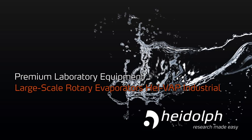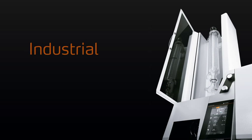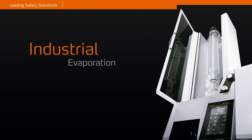Large-scale rotary evaporators of the HiVap Industrial Series. Industrial Evaporation.